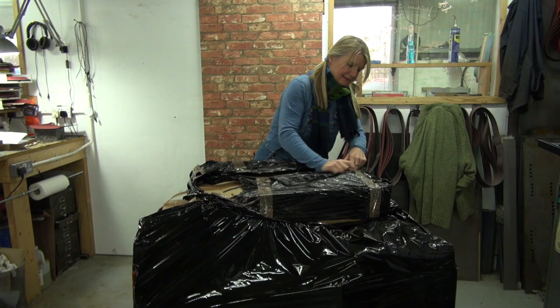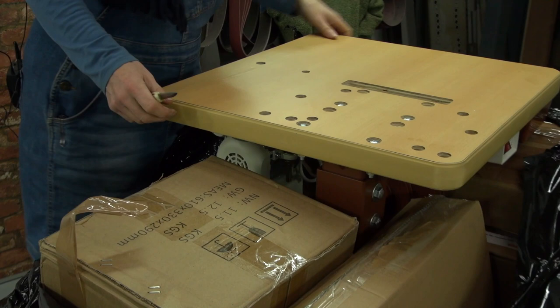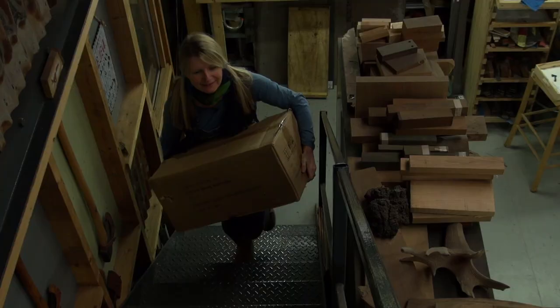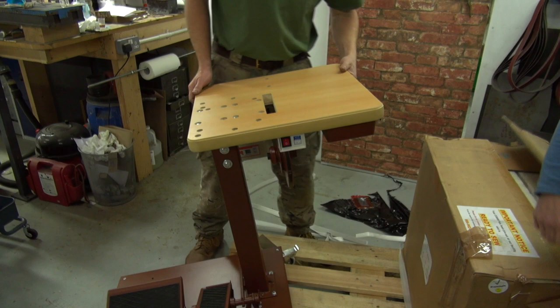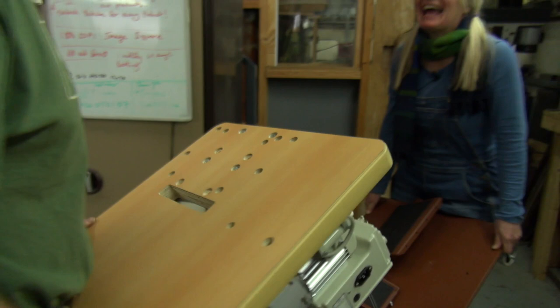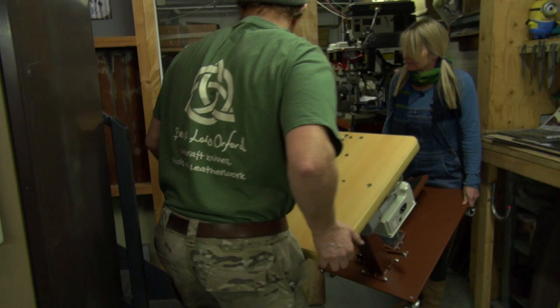I've got no idea what to expect. Oh, if it's too heavy to get it upstairs — that's the table. This is a heavy lid. Wow, this is pretty heavy. Am I going first or you? I think you'll have to go sneak in back.